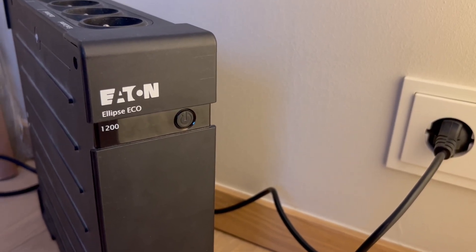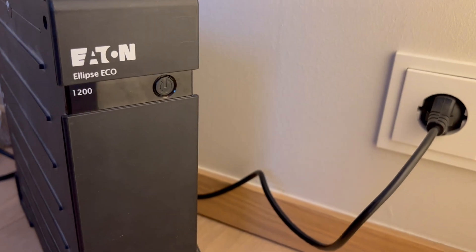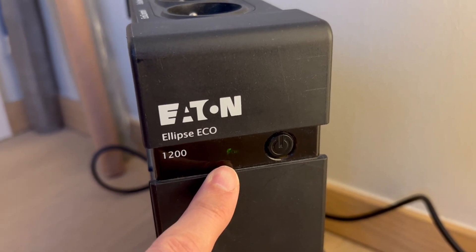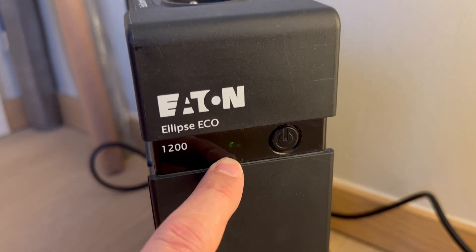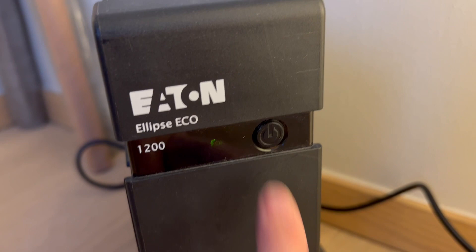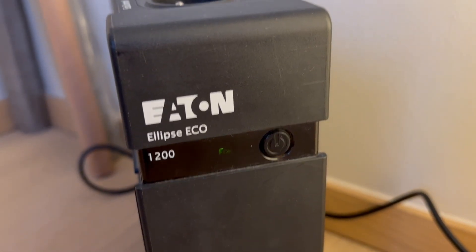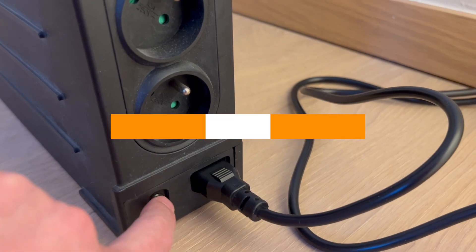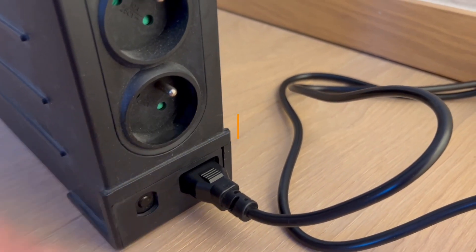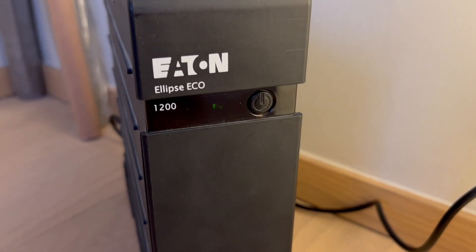I have this UPS that looked like it had died. I turned it off and it was impossible to turn it back on. It had the little green light on, which indicated that current was coming in and surge protection was probably working, but pressing the button even for a long period of time would not turn it on — it was completely dead. One thing I tried was to reset the breaker surge protector here, but it didn't seem to do anything.